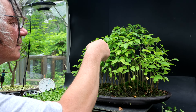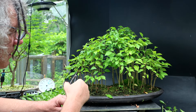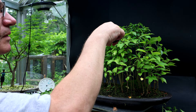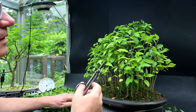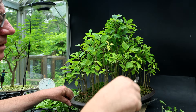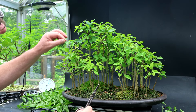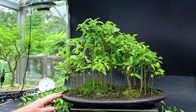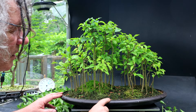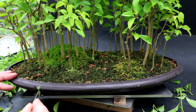I'll do a little leaf thinning there. There's a big leaf here I can remove — any of the big, larger, older leaves can be taken off. I think it's looking good. So next I'm going to clean up the landscape, removing any weeds. There are a lot of white pine flowers that have fallen down in the planting, so I'll clean those up too. I'll come in with my tweezers and start pulling the weeds out, trying to get them with the roots.